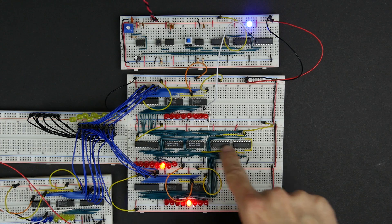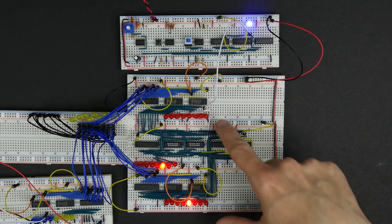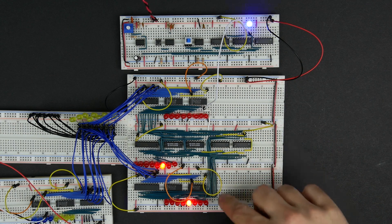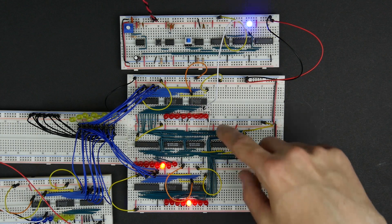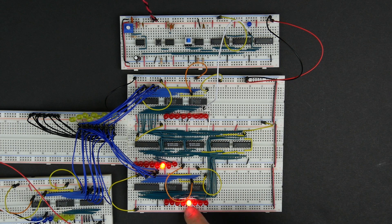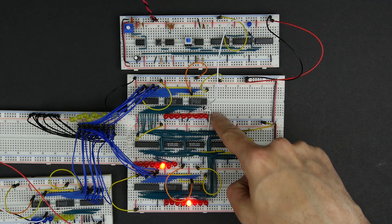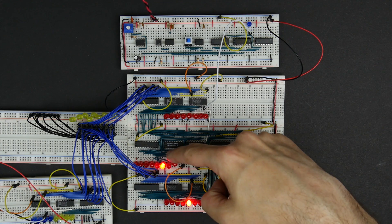In the last video we built this arithmetic logic unit, which is the circuit here. It's designed to add or subtract the values from the A register and B register. When we connected the power at the end of the last video, I noticed right away that it doesn't look like it's working totally correctly. When it powered up we had a zero in the A register and an eight in the B register — the registers might power on with any value — but I'd expect to see zero plus eight equals eight, and instead we're seeing a four.